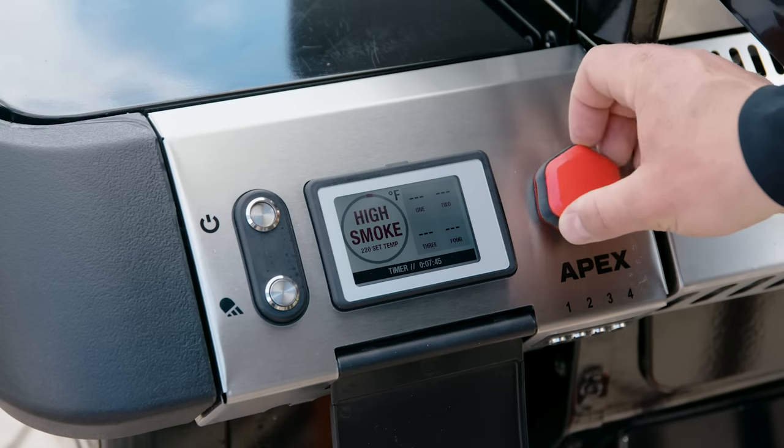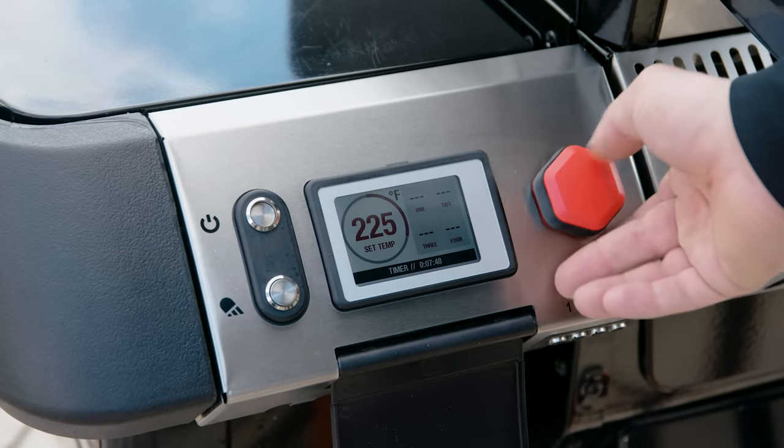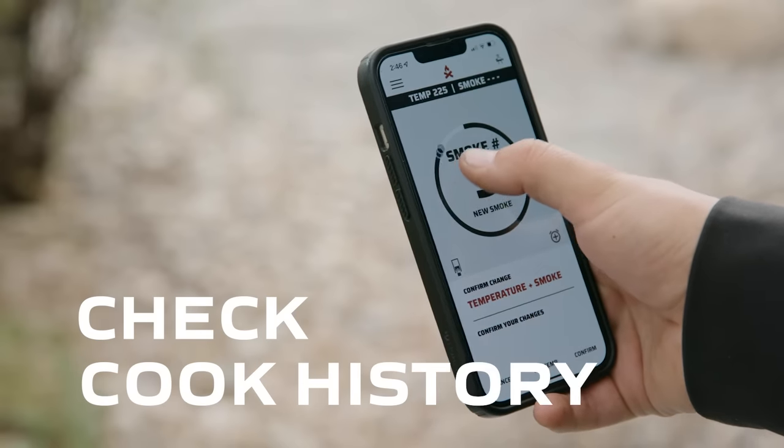The Apex comes with a premium Wi-Fi enabled digital controller so you can dial in your smoke level and temperature, and pairs seamlessly with the Camp Chef app so you can monitor your cook right from your phone.